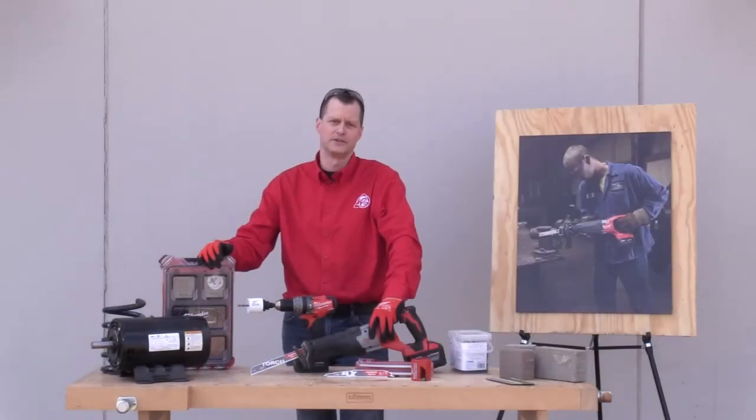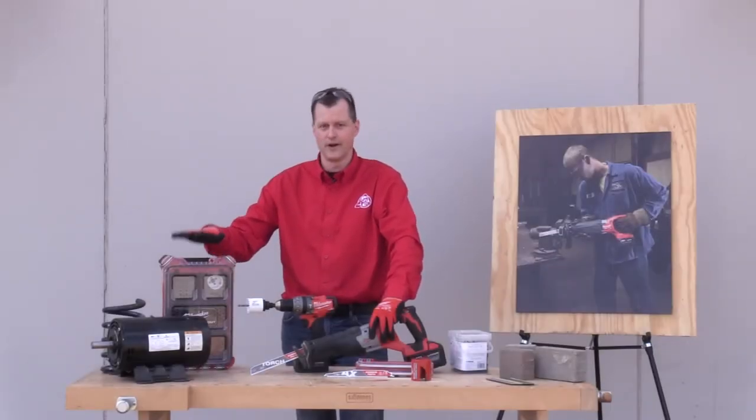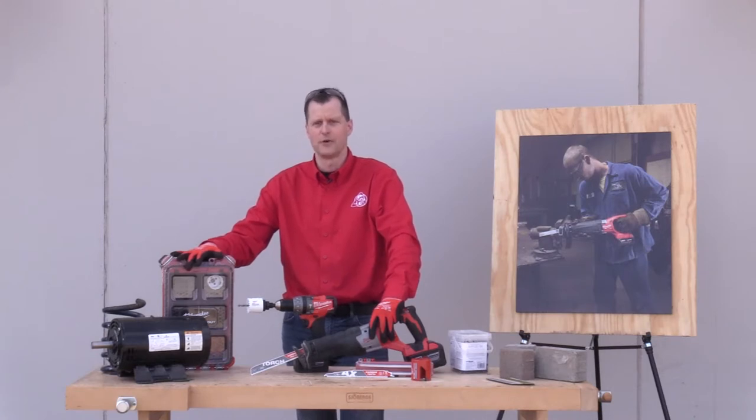Hey everybody, Brian Wobber with Acme Tools. We recently got challenged by Milwaukee to take part in their Carbide Gauntlet Challenge. Stick around and we'll show you what we're going to do.